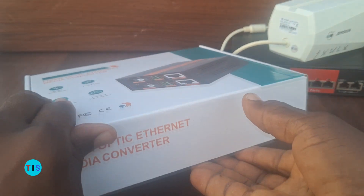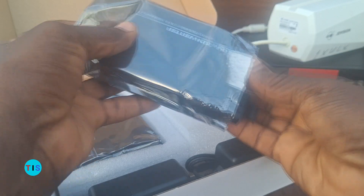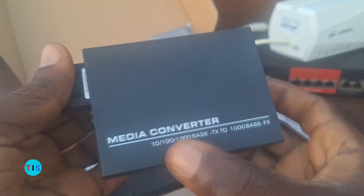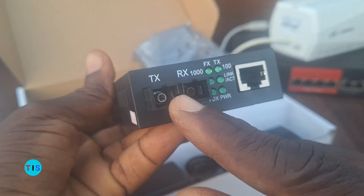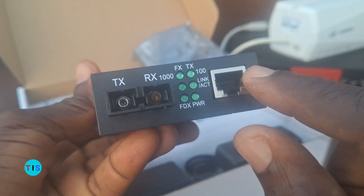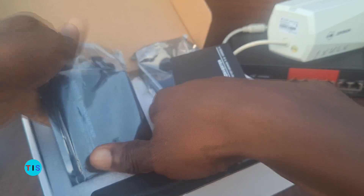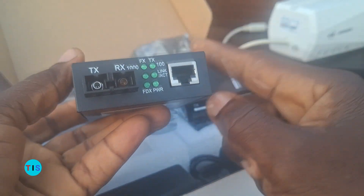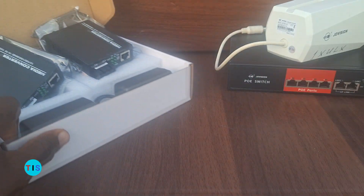Let's first look at what is contained in the package of the fiber media converter. Here is one of the pairs of the converter — it comes as a pair, so this is one of them. This is where we'll be making connections, and here is another connector point where we'll be plugging in the network switch or tapping the internet connection from. There's another pair of the converter here, similar to the very first one I showed you, and we'll be using them to establish network connectivity using fiber.